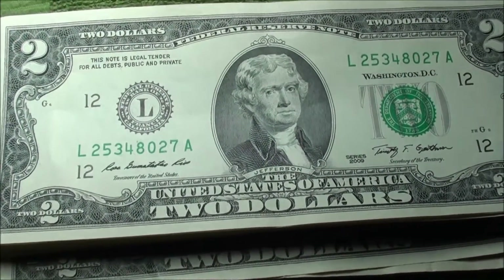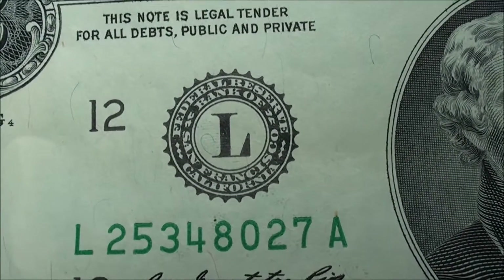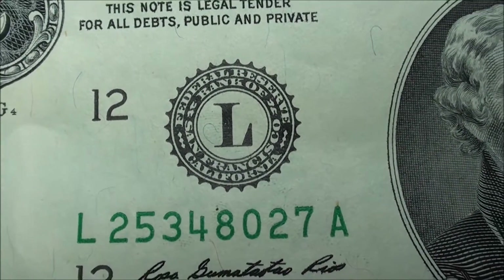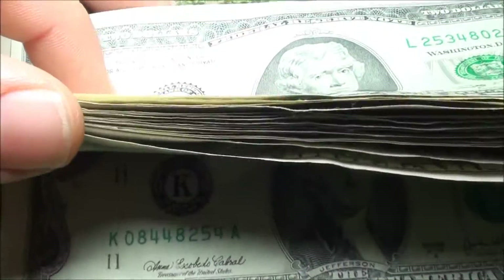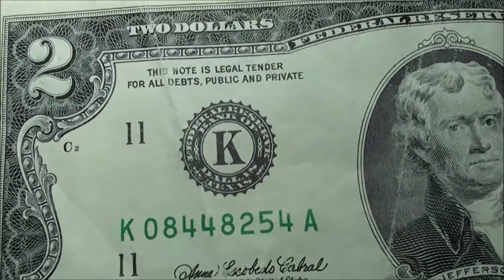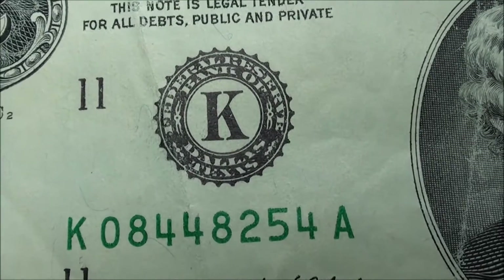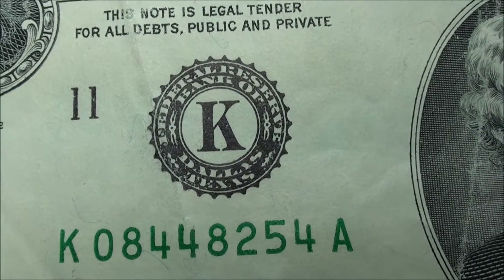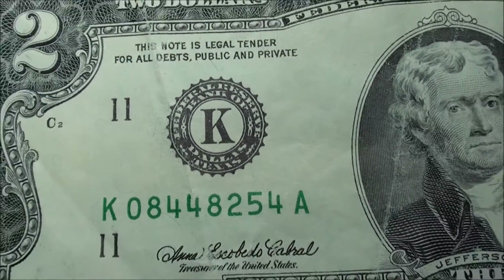So 12 is L — the 12th letter of the alphabet — and that stands for San Francisco, California. I had quite a bit of those as you can see. Then we go down to 11, and we get the letter K, and that happens to be for Dallas, Texas. You can see right there — I think it's really cool, I just kind of found out about this.